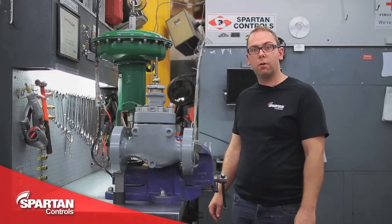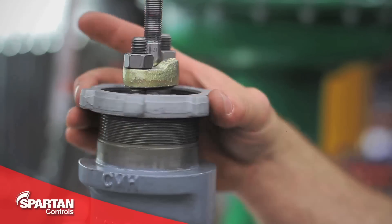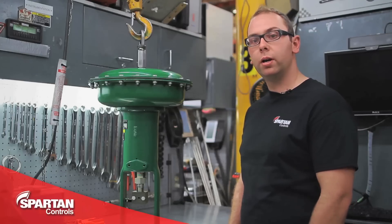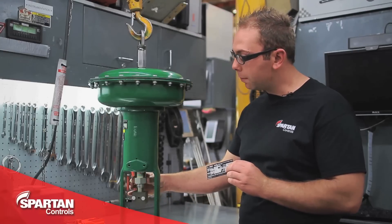To begin, you're going to want to prepare your valve and actuator. For the valve, this includes removing your yoke lock nut, installing your stem nuts and indicator disc. On our actuator, we'll need to install our nameplate, remove our stem coupler block, and check our bench set.